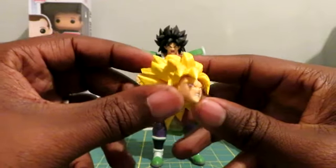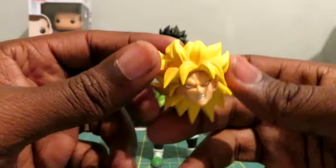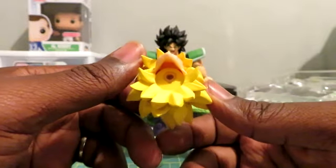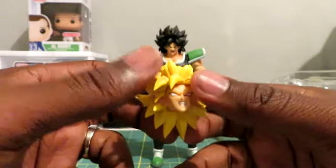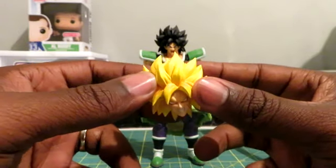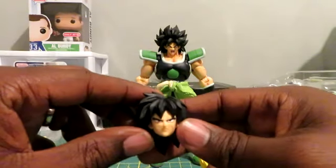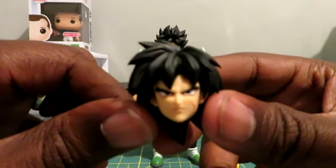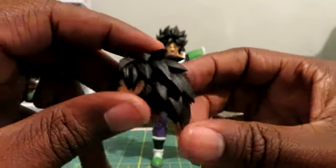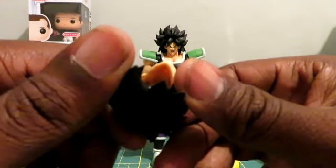We'll look at the accessories real quick and then get into the full review. Here are the Super Saiyan heads. This is him in his Super Saiyan form — I actually love, love, love this head sculpt. I can just kind of tell from the look of it that it might not fit the other Broly, but you might have to check that out later in the video. Let's get the powered down Broly head as well. It would have been nice to get a face plate that matches this — basically powered up with a normal face. But it looks like this is the only face we get, and it doesn't come off. Looks like it's a solid head piece.